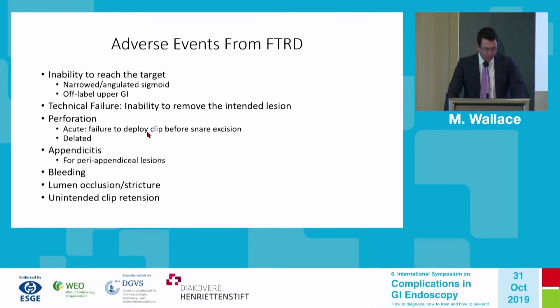Known adverse events from full thickness resection include: inability to reach the target lesion (usually due to narrowed or angulated sigmoid, or the off-label upper GI indication); technical failure — inability to remove the intended lesion; perforation — either acute (usually due to failure to deploy the clip before snare excision) or delayed (if the clip does not fully stay attached); and appendicitis by closure of the appendiceal orifice in patients with an intact appendix.